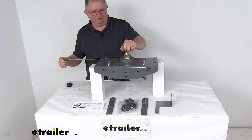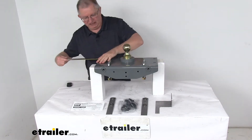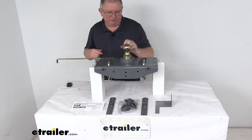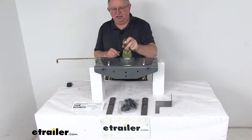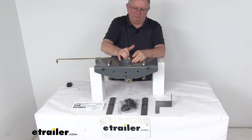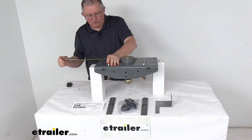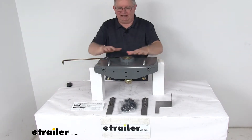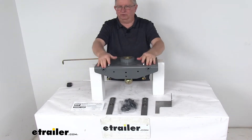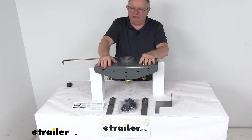To demonstrate: right now the ball is set up for gooseneck towing. When you're done towing, you just pull this handle out, rotate it back a little bit, and it will hold in the open position. Pull out the ball, flip it over — there's a little handle at the bottom. Hold on to that, drop it back into place, release the handle, and it locks just like that. With everything under the bed and the ball stored, you have full truck bed access to haul anything you need to.